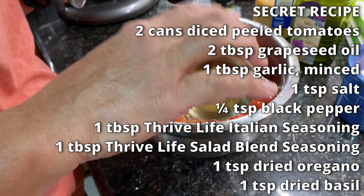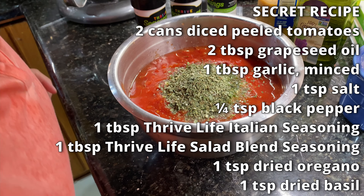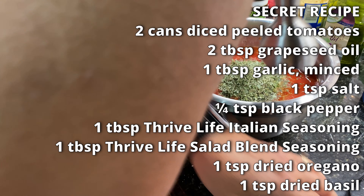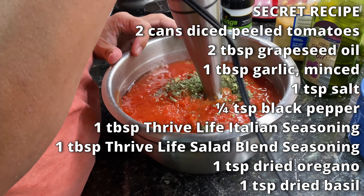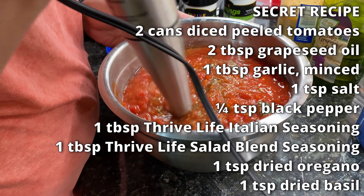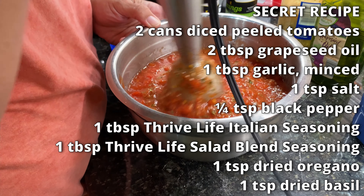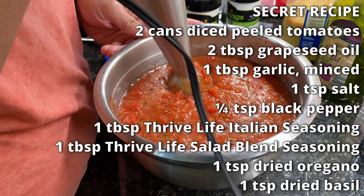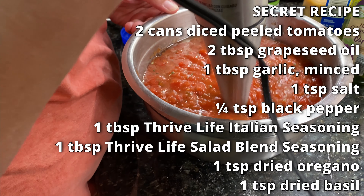By the way, these things are awesome. I love these things. And then how much of this? About a tablespoon. So that's the Italian seasoning. Then take the immersion blender — squish, squish, squish — and just blend it to the consistency you want. You can leave it a bit chunky. You can even get crushed tomatoes if you didn't have one of these. I just like to be able to get the right consistency.